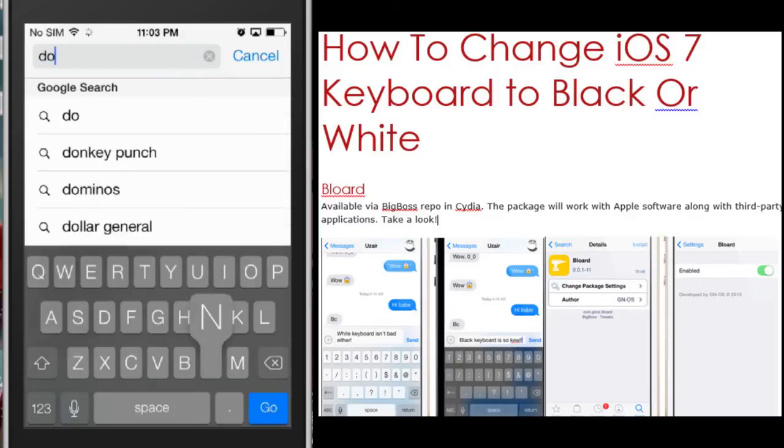Notice the keyboard? Looks different, huh? Just a little bit — just enough to differentiate ourselves from everyone else.